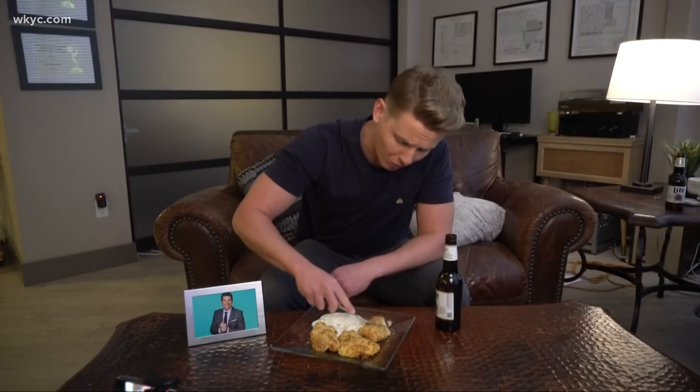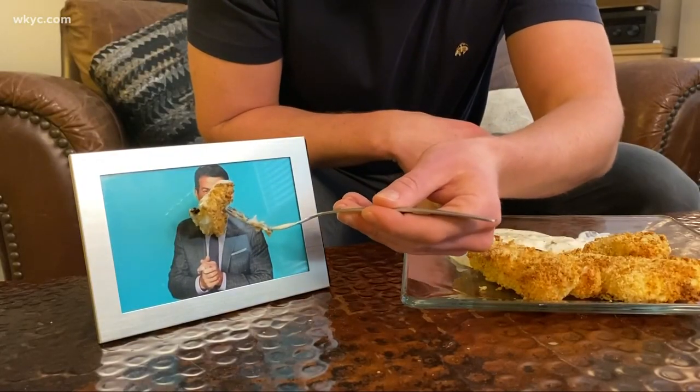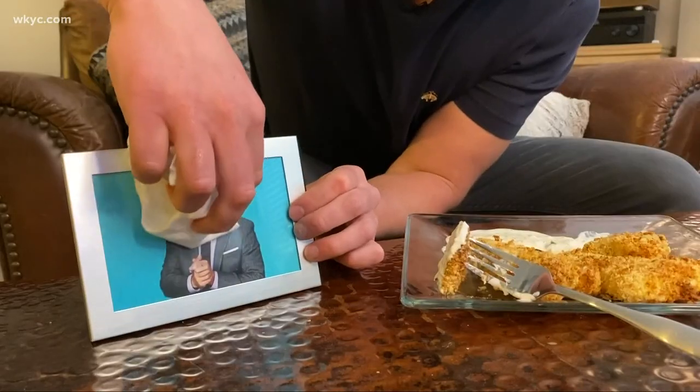Dave, you gotta try some of this, man. What do you think? Good? Let me help you out there, buddy. Kids. Happy fish fry. Happy fish fry, indeed.